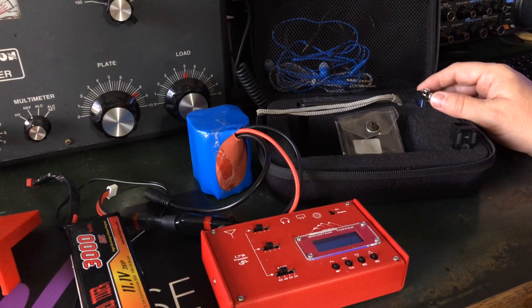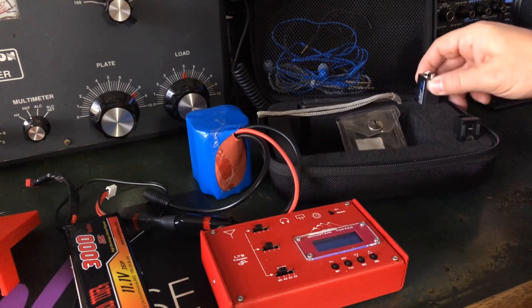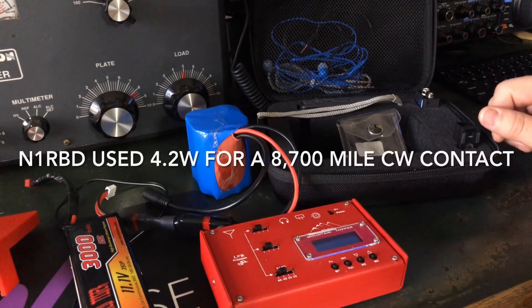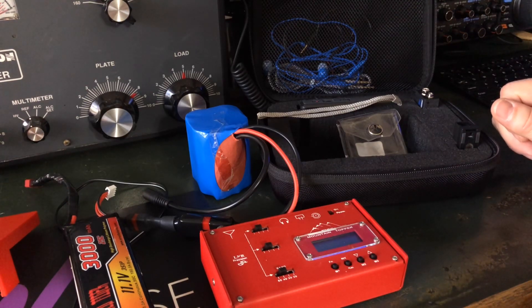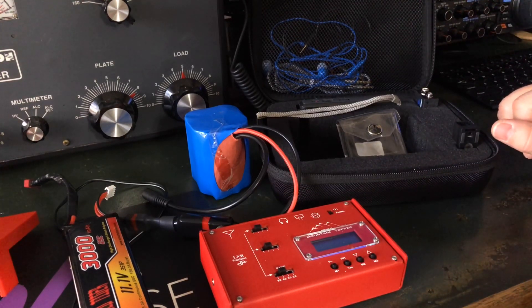The radio doesn't put out but about 2 watts with the 9-volt, if that. But how thrilling would it be to use a 9-volt battery with 2 watts and maybe work somebody 2,000 miles away? As a matter of fact, my friend Richard, N1RBD, was running 4.2 watts in North Georgia and he worked a station in New Zealand that was 8,700 miles away with 4.2 watts. That's the amazing part of CW — it takes a lot more sideband power to do what you can do with 5 watts or 4 watts of CW.